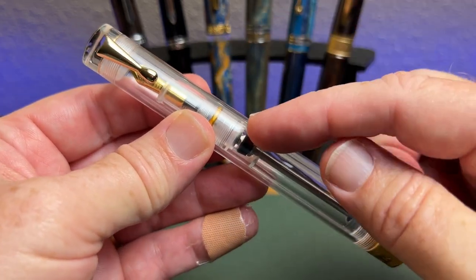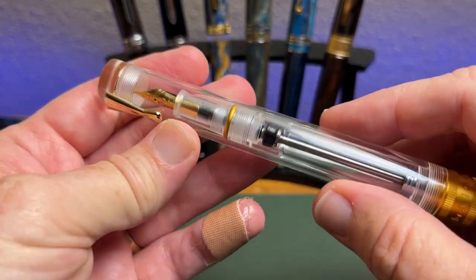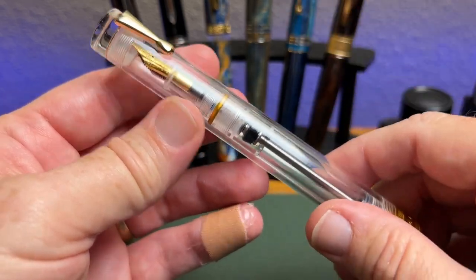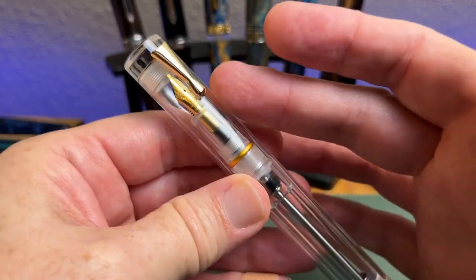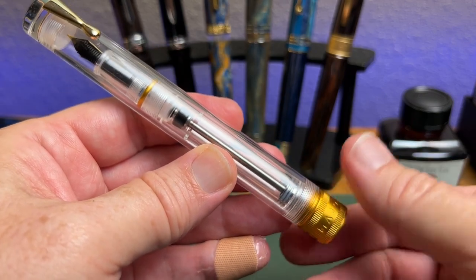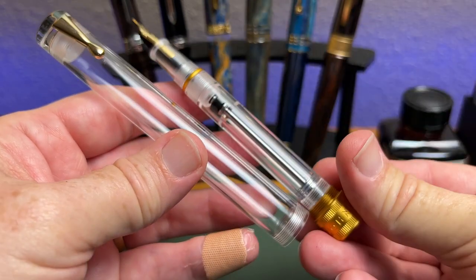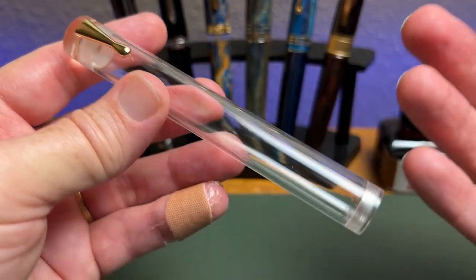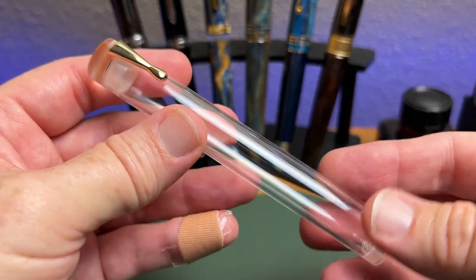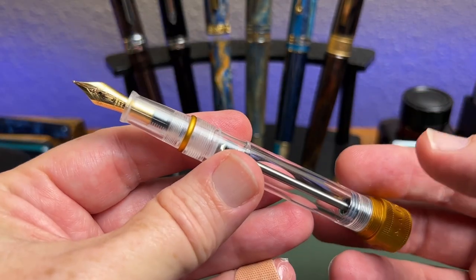And then you come all the way down. Now you might think — and I will say — when you go to open this pen, you're going to think these threads are where you open it up. But I say nay nay, that is inside this tube of a cap. Instead, you come all the way down to the metal piece and you unscrew the pen there. And then you have what looks like — it reminds everybody of a test tube pen. I hesitate to call it a cap, more of a pen tube here that's built in. It does not post because it's really not a cap, so you will set that aside. And here is the pen.